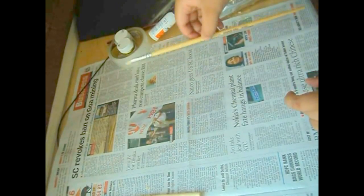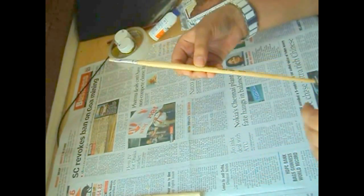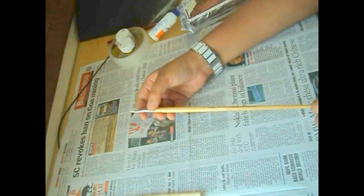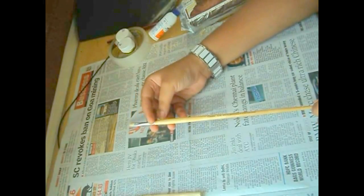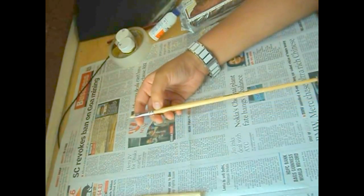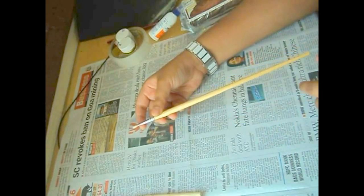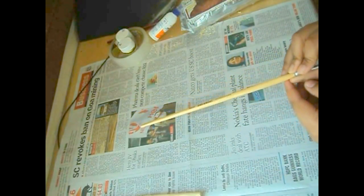Another way to make a wand base is instead of using wood and scraping and all that, you can just use a wooden brush which you can get in the store. All you need to do is chop off the brush part and sandpaper this part to take out the polish and varnish. Then you get a ready-made wand base like that.